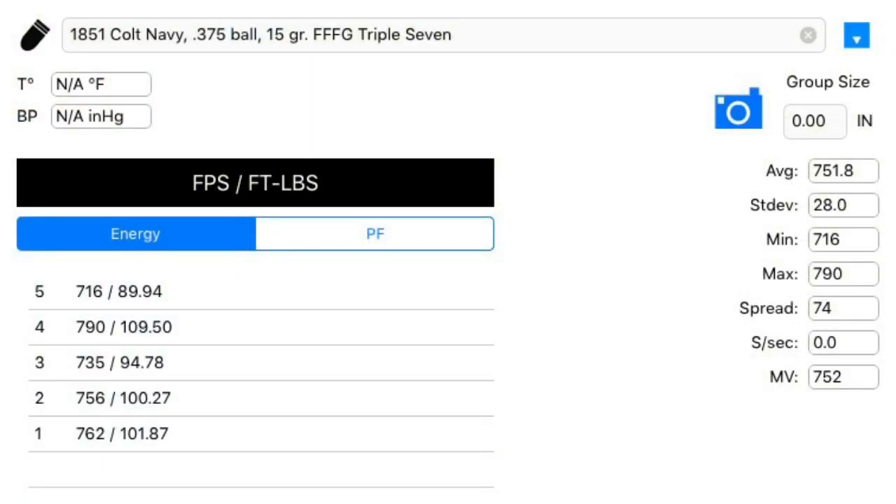Here are the results for the 777. I immediately see a difference. Average velocity is 751.8 feet per second, a minimum of 716, a maximum of 790, for a spread of 74. These velocities are substantially higher than the black powder, showing that this is powerful stuff and confirming the need to reduce the charge when you use this as a substitute for black powder.